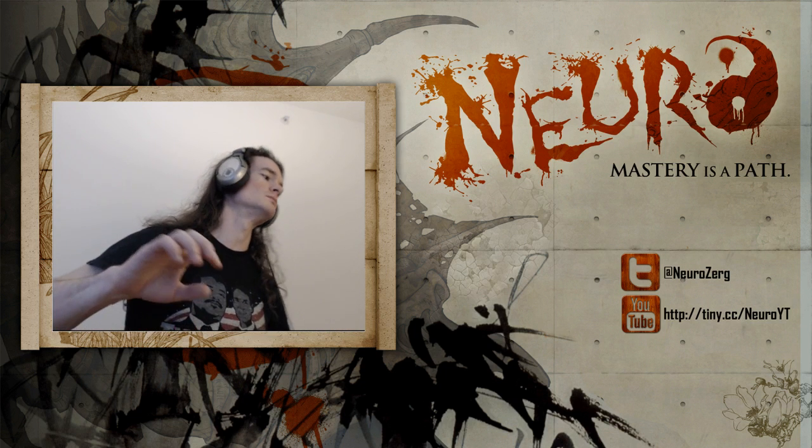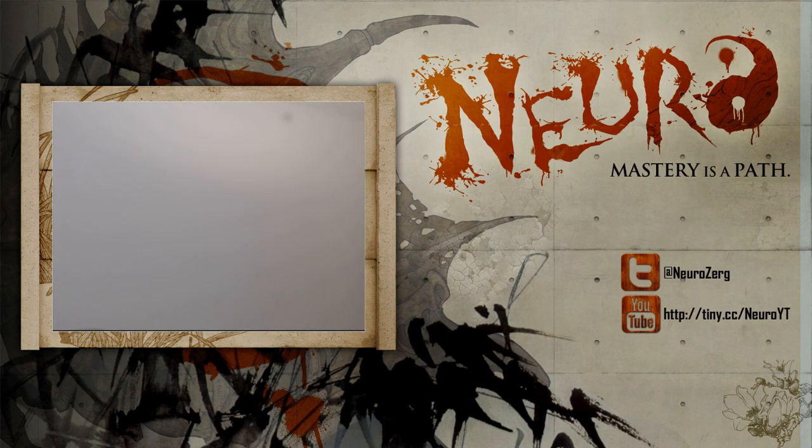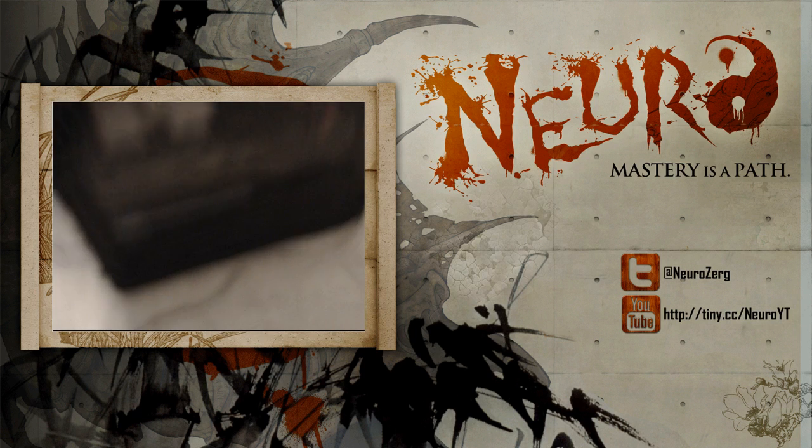Alright, so people love streamers and people love for streamers to show them some shit. So today we have a special gift — this is an unboxing.